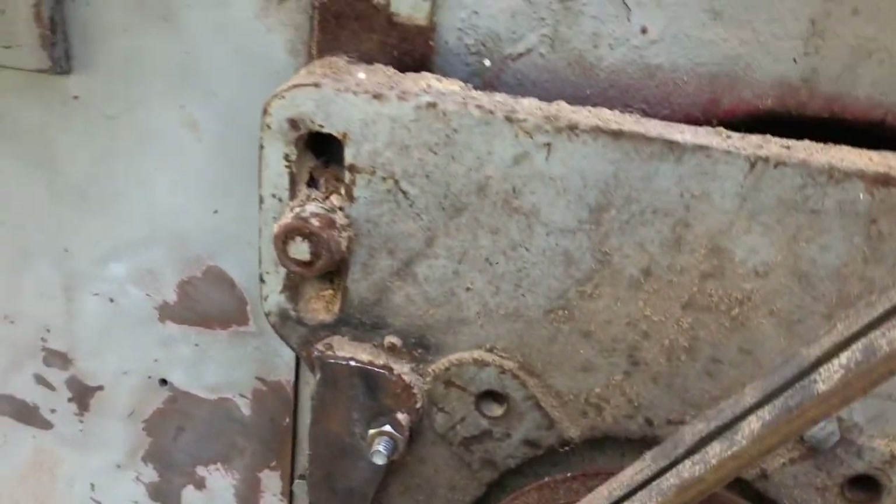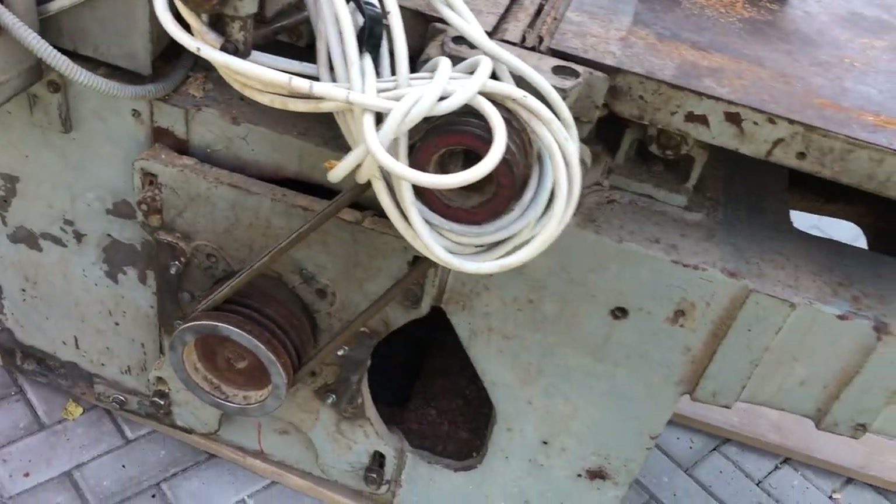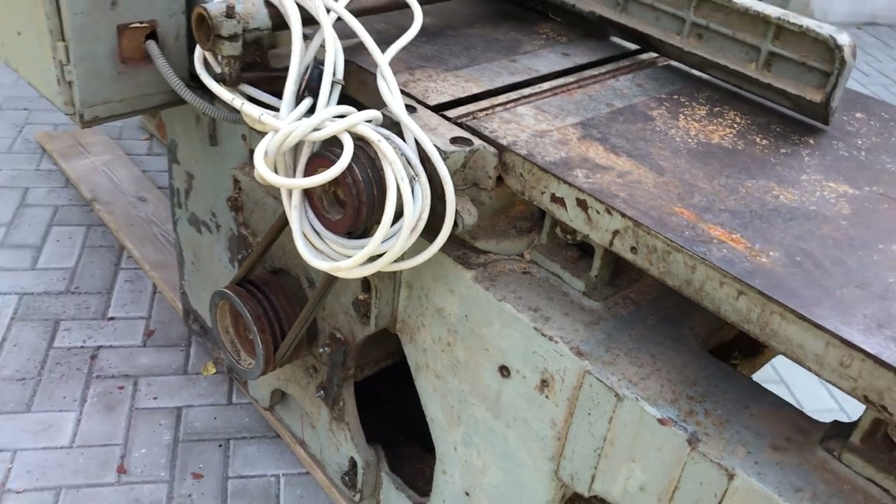I was not aware what kind of motor this jointer had and the previous owner thought it was 4 or 5 kW. All I knew is that it's a 3-phase motor. Later I took it out and on the metal plate I saw it's 7.5 kW — so quite a beast.